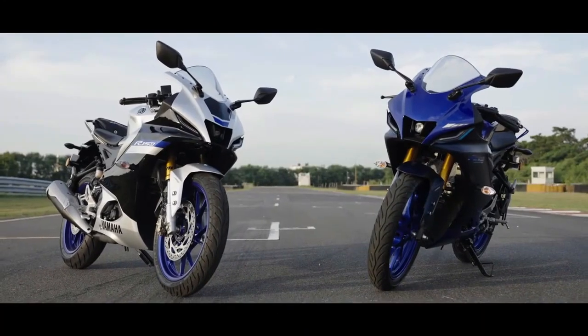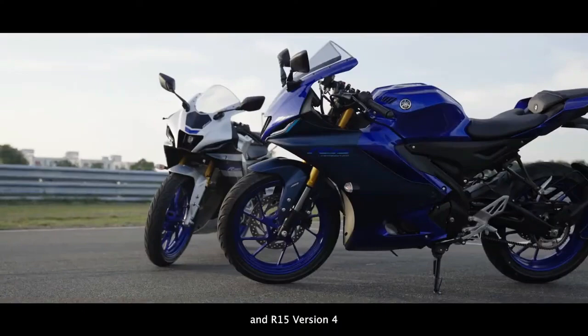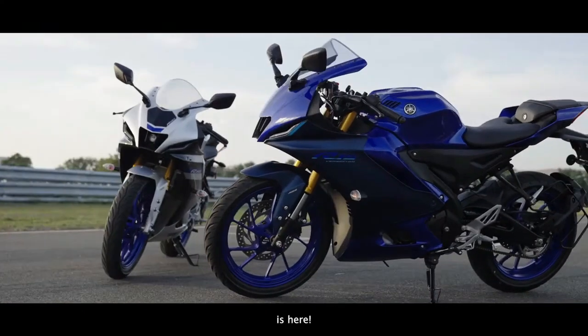Ladies and gentlemen, the all-new R15M and R15 Version 4 is here.